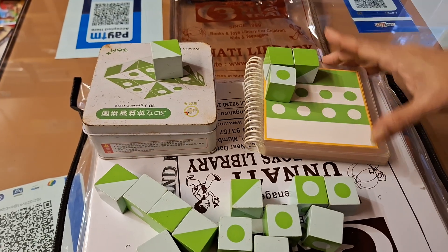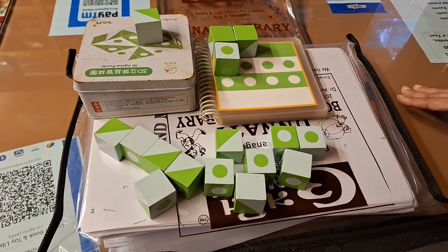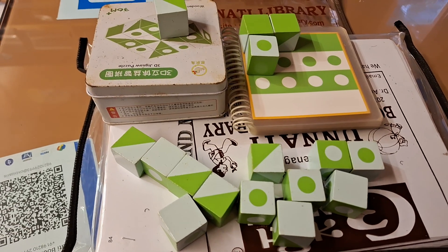White, white — that way you have to complete the game. Parents, this is an amazing game. Do not forget to borrow from Unnati Books and Toy Library. Thank you, parents.